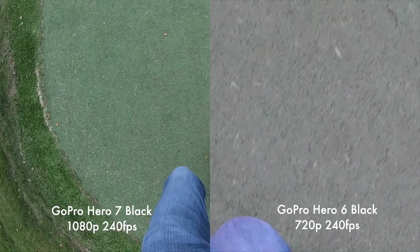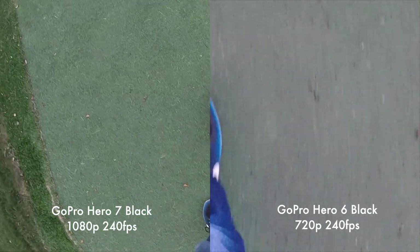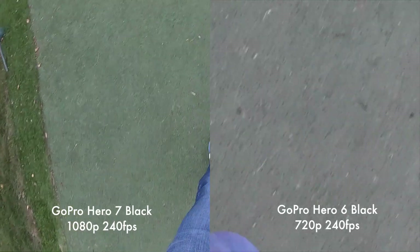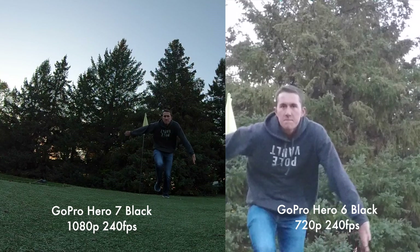Now we're going to test out the slow-mo features. The Hero 7 Black can do 240fps at 1080p whereas the Hero 6 can only do that at 720p and it also is narrow — it's cropped in a ton. Looking back at the footage you really can't even compare these; there's just no comparison. Definitely giving it to the Hero 7 Black.